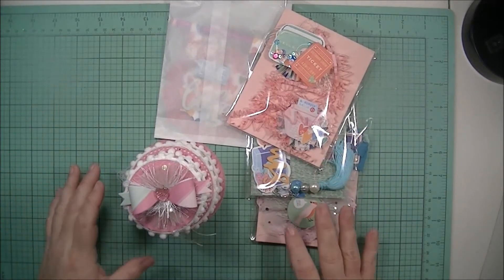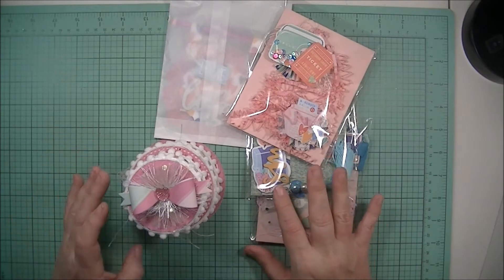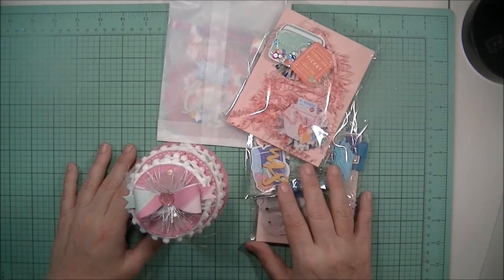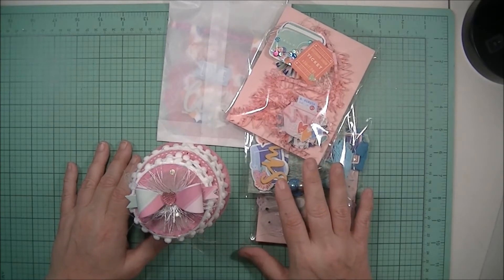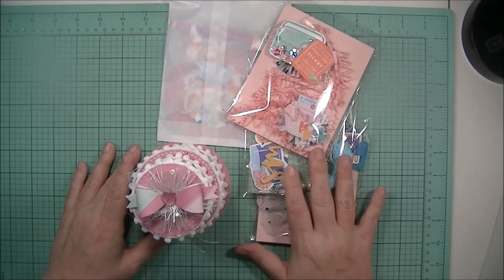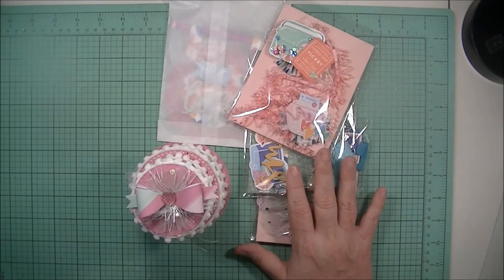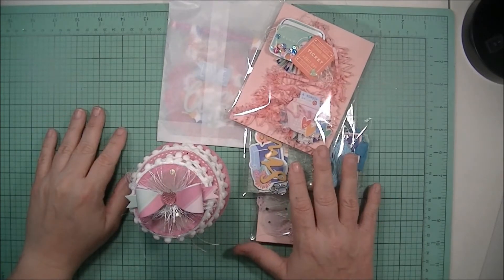Hello Crafty Family and welcome back to Glittered and Glued. I know it's been quite some time since y'all have seen or heard from me, and that is simply because I have not been crafting. The last project I really worked on was a rack in January that I did for sharing, and that's really the last time I've been crafting.